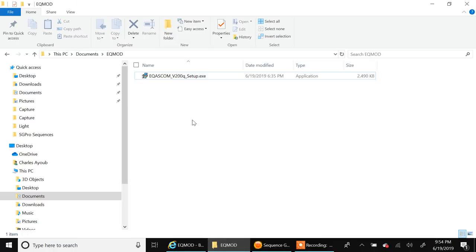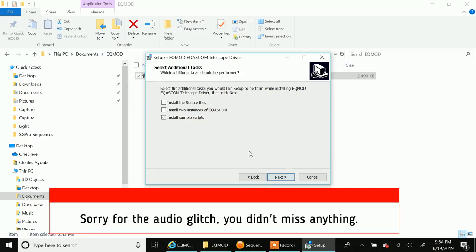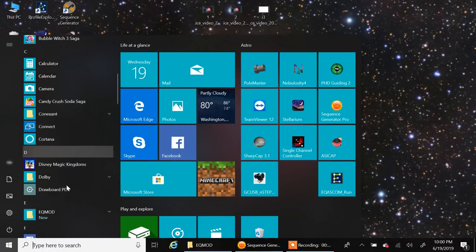This is the file I downloaded. You just click on the installer to run it. The steps are pretty basic — no tricky questions. I left everything as default and clicked install. That's all you have to do there.